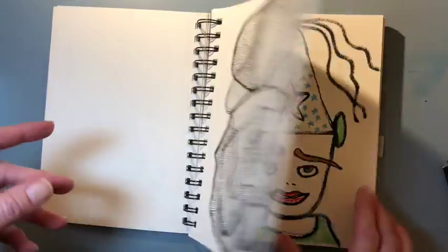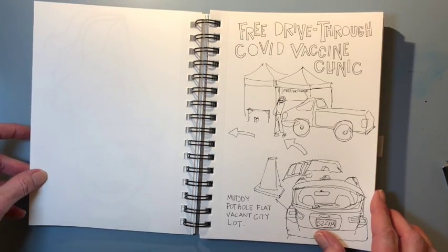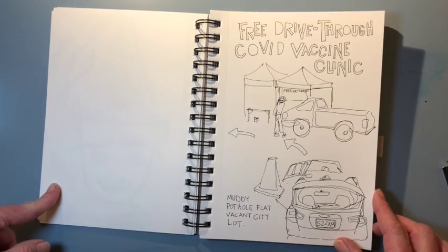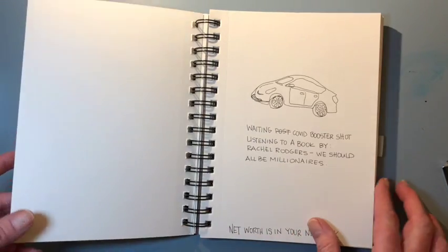I did it a few times. COVID shot — I believe this was for my booster. We all had to sit in our cars and just get boosted from our car.